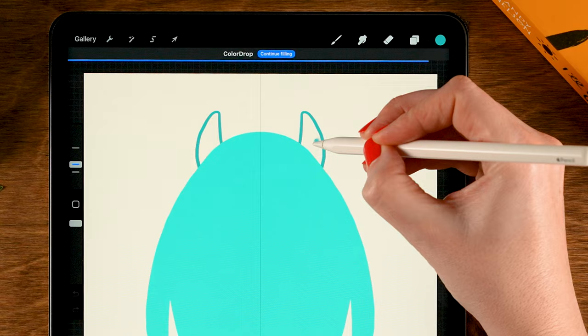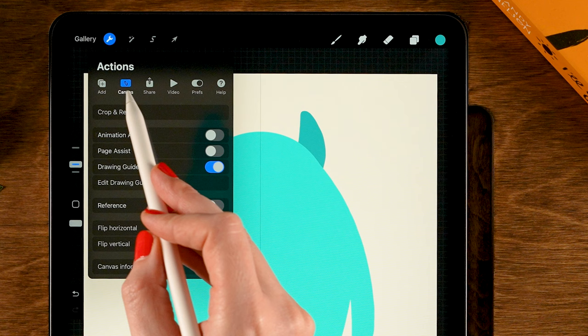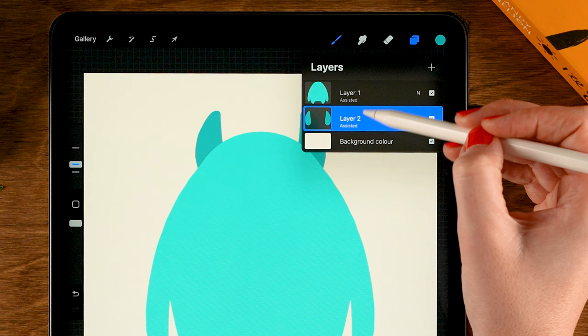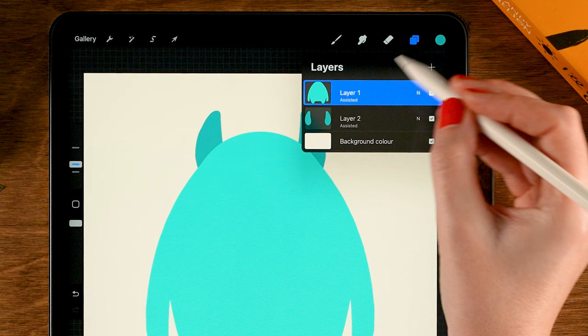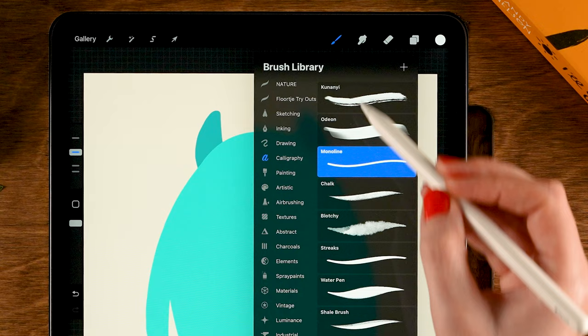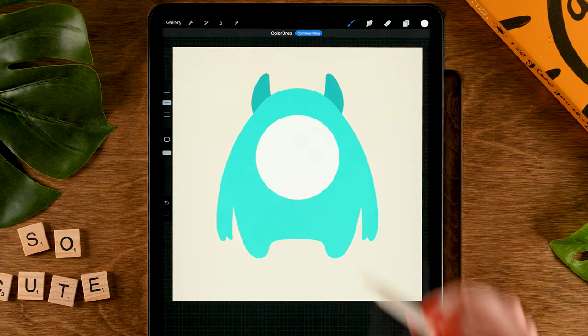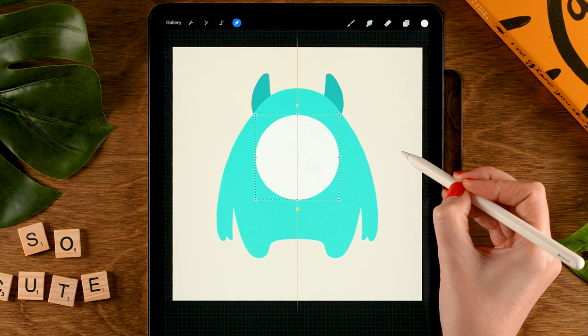Next we'll give our monster an eye. Let's get rid of our vertical symmetry line by going to the wrench, then to canvas, and turn off the drawing guide. Now let's make a new layer on top of the body layer — tap the plus. For the color, let's grab the first color in the second row, and for the brush, we will use the monoline brush again. Draw a circle: hold your pen in place, tap one finger on the screen, make a perfectly round circle, and drag in the color. Then go to the move and transform tool to make sure it's in the perfect center.